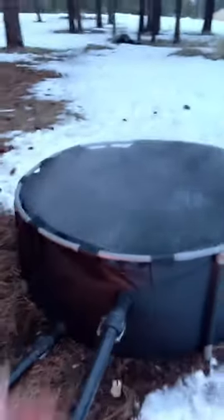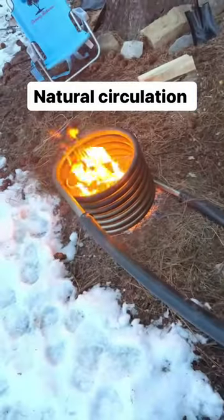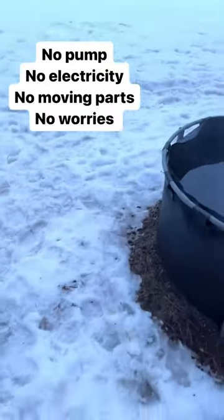As the hot water gets pushed back out into the tub at the top, more cold water is sucked in by the negative pressure back into the coil, and the cycle continues. No pump, no electricity, no moving parts — that's how it's done, even out here in the snow.